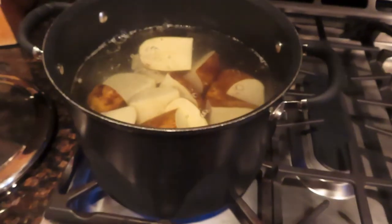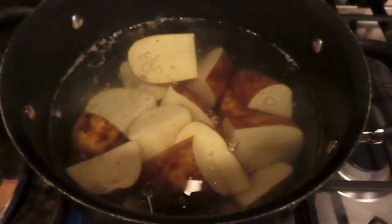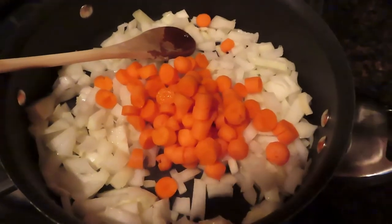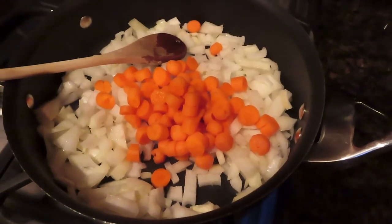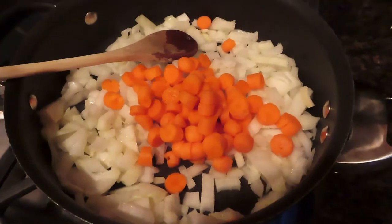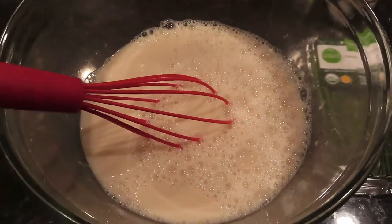First, preheat your oven to 350, then start cooking the potatoes — just cut them up and boil them in water until they're tender. Simultaneously, cook the onions and carrots in a large pan over medium heat, stirring occasionally until the onions are translucent and beginning to brown, about eight to ten minutes.